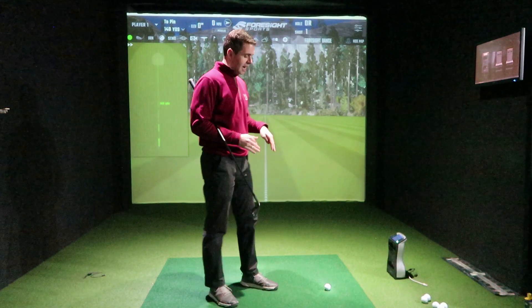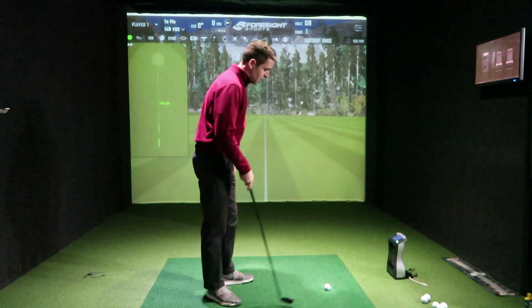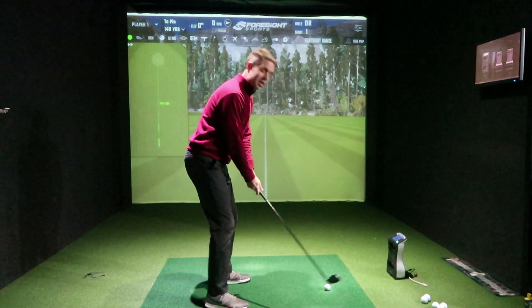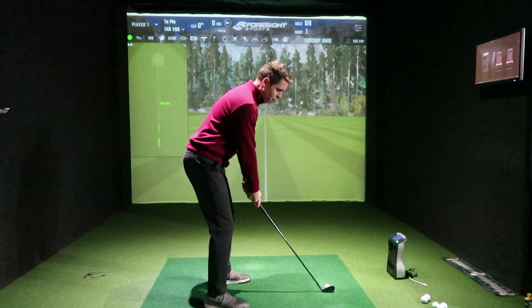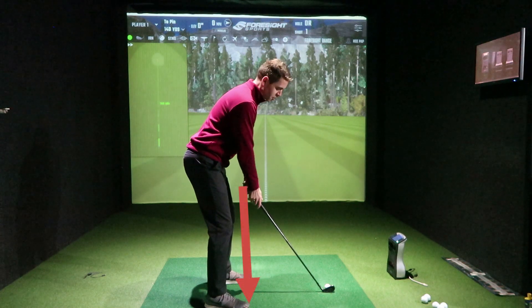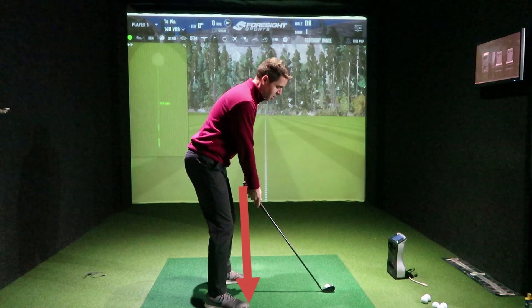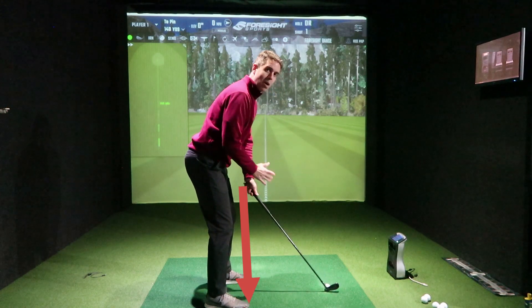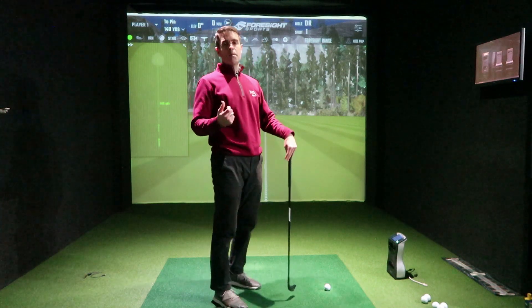How far away should you be stood from the golf ball? This one is quite straightforward. Get yourself set to the golf ball — this is an eight iron. In your posture position, if you draw a line from the butt of the club down towards your feet, it should be sitting just on the edge of the toes, close to the end of the shoe. That is your distance away from the golf ball.